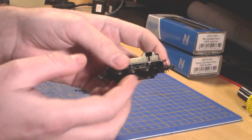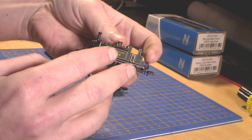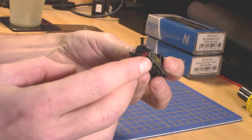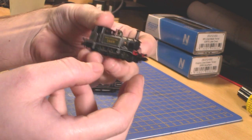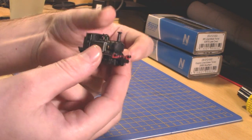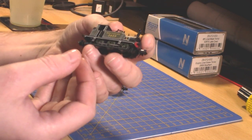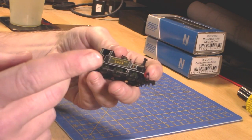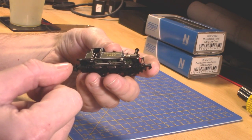They do have NEM pockets on both ends. I will be mostly showing the green one because it's a bit easier to see on camera. It has very nice lighting and for its size it's got a decent amount of weight, but it's a very tiny little thing so whatever weight it has it's still light compared to everything else. NEM pockets on either end.